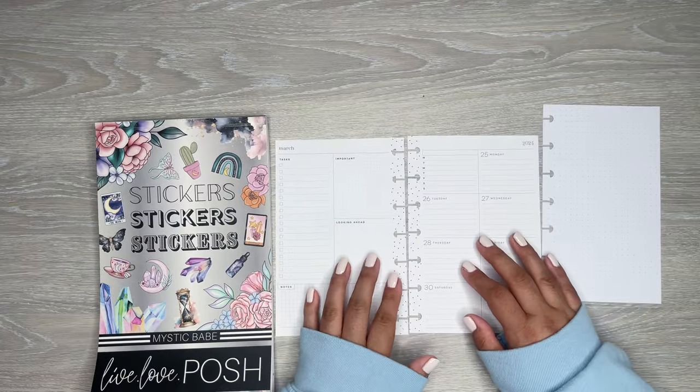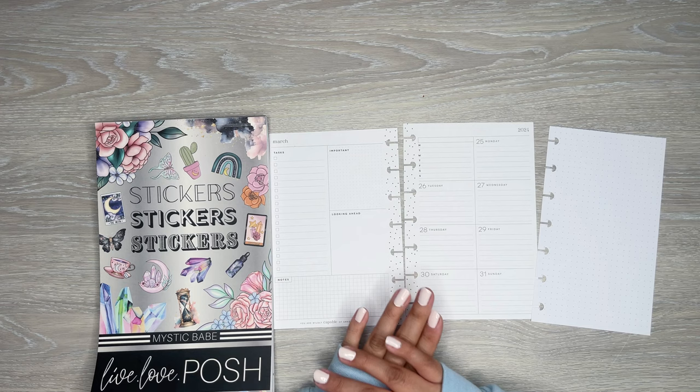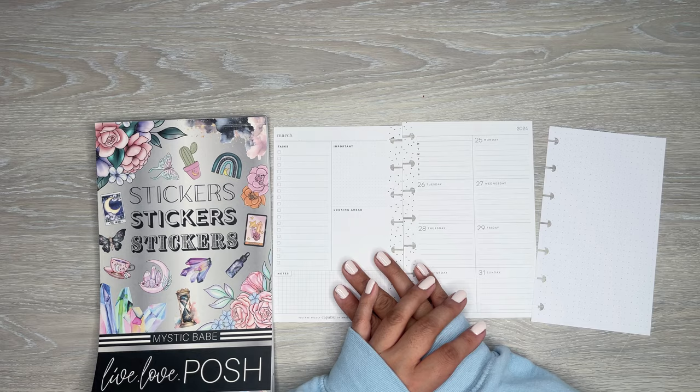Hi everyone, it's Desiree. Welcome back to my channel. Thanks for joining me for another video. Today I am going to be doing a custom spread for one of my patrons over on Patreon. This one is going to be from Myrna. Myrna, thank you so much for being a patron this month.